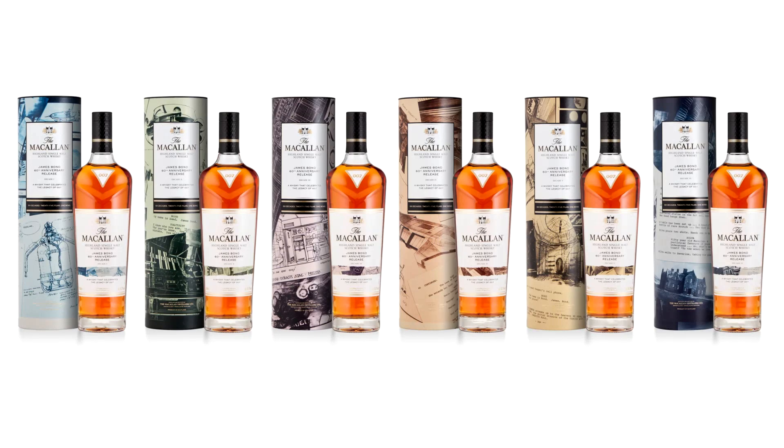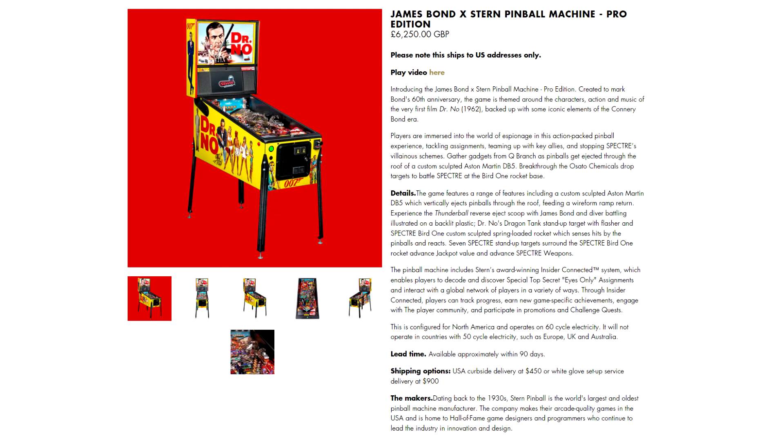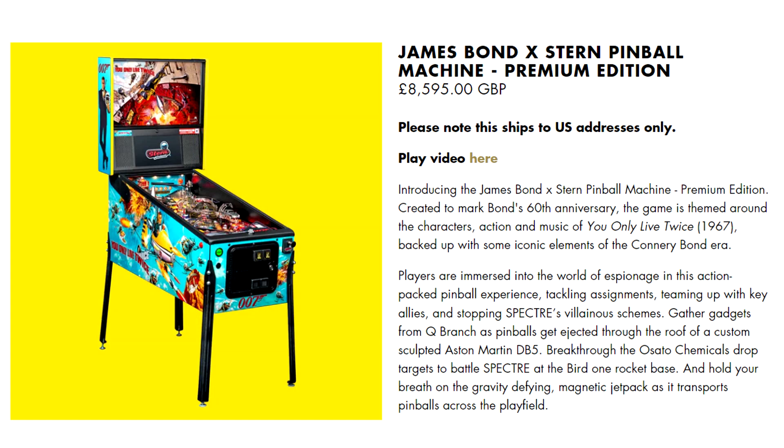Unavailable to buy shortly after they were released, Macallan whisky makers produced exclusive bottles and packaging for every decade of Bond — buyers had to be entered into a ballot to stand a chance of getting a bottle. If you're feeling particularly flush, live in the US, and have a games room to fill, you can buy one of two newly produced James Bond pinball machines.